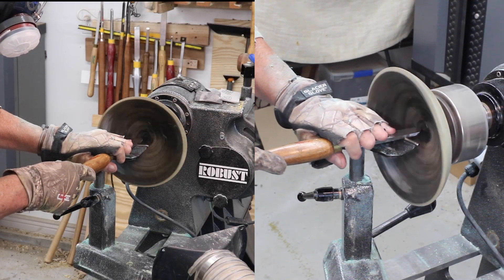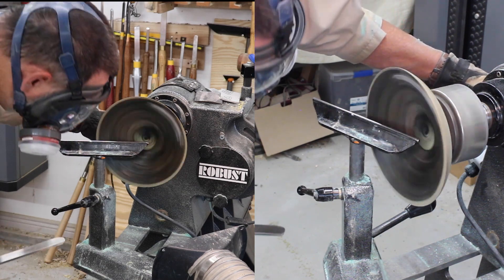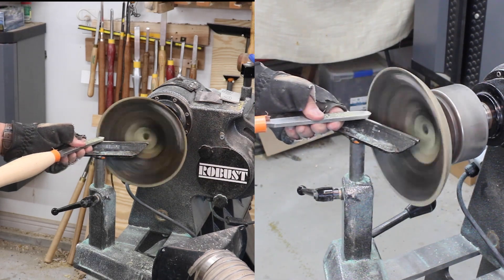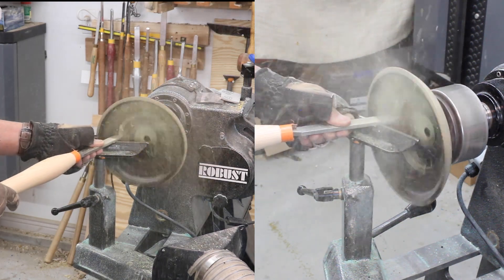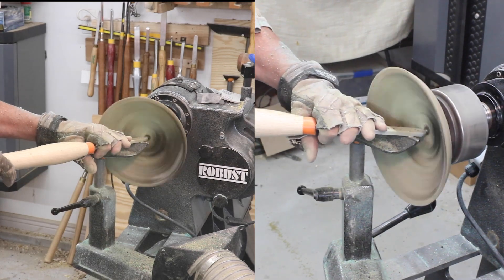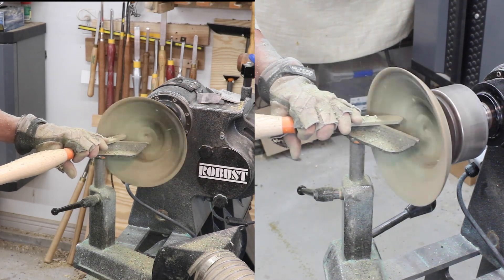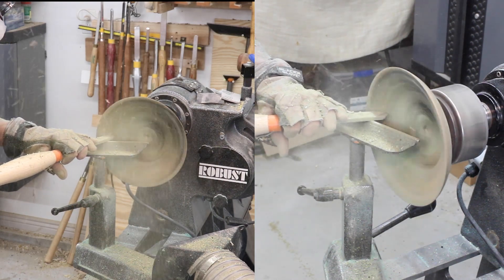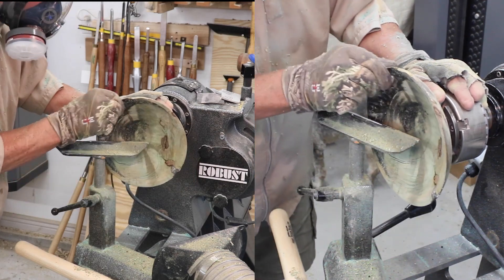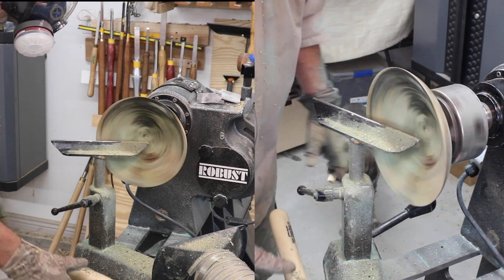I've decided to go to a scraper to complete the inside of my bowl. I use a couple of different size scrapers — the one I'm using right here is a traditional scraper with a flat top. The bowl is not very thick, and I think this is probably a better choice than trying to do a push cut with the bowl gouge. I have a nice burr on that and it cuts very nicely. It doesn't take long to remove the gunk from the surface — there's a lot from the stabilizing process. That stabilizing resin tends to sit on the surface as it dries.